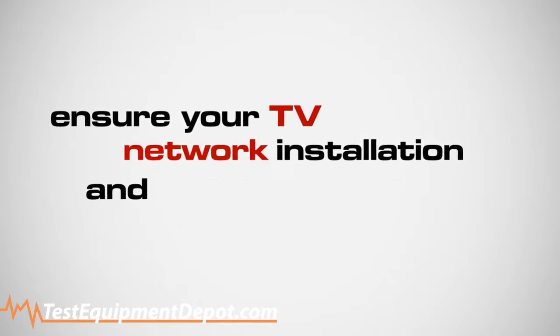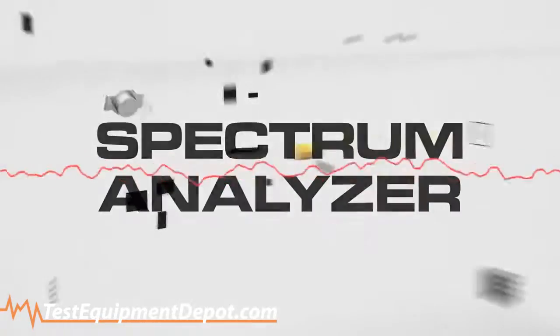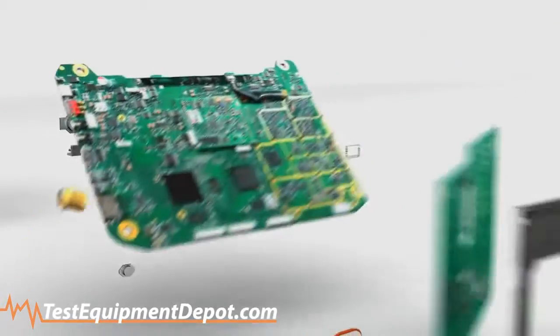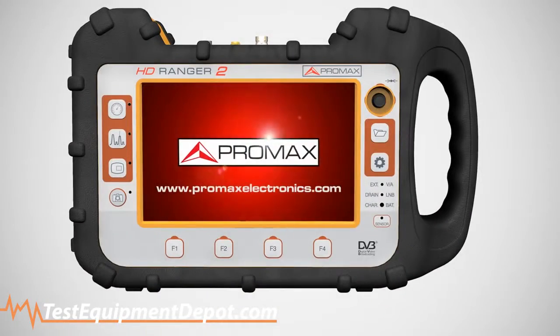Ensure your TV network installation and performance with a compact multi-function spectrum analyzer. Introducing the HD Ranger 2, the new generation of all-in-one handheld spectrum analyzers by Promax.